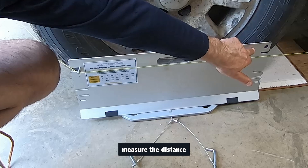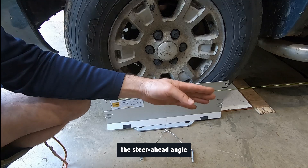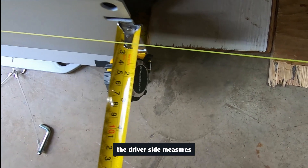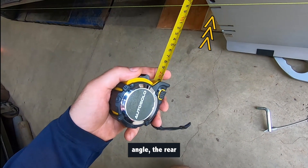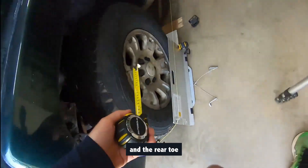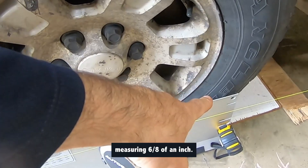To measure the steer ahead angle, measure the distance between the string and the rear of the toe plates on both sides. If there is a difference in distance, the steer ahead angle is not centered. In our vehicle, the driver side measures 7 eighths of an inch, while the passenger side measures 5 eighths of an inch. To center the steer ahead angle, the rear toe of the passenger side wheel needs to move inward by 1 eighth of an inch, and the rear toe of the driver side wheel needs to move outward by 1 eighth of an inch, resulting in both sides measuring 6 eighths of an inch.